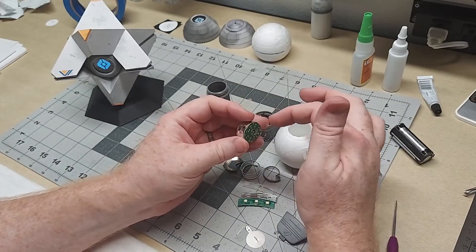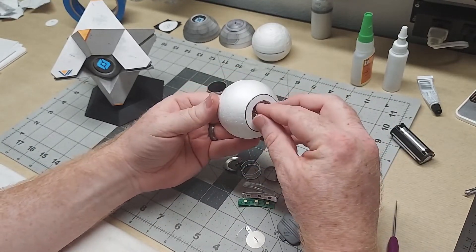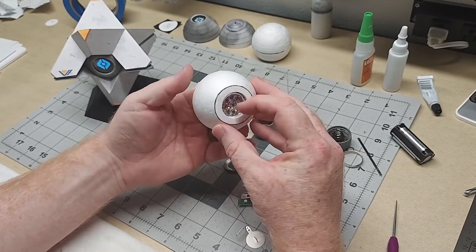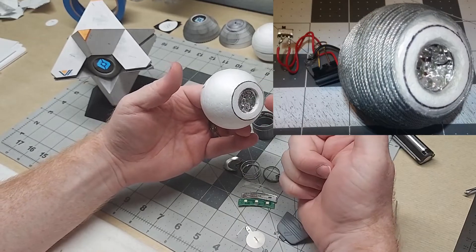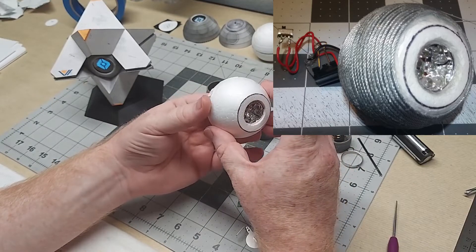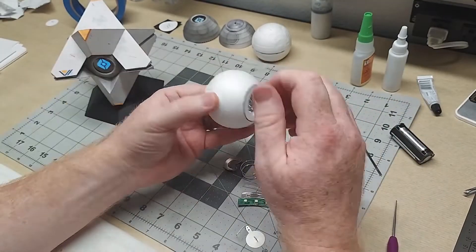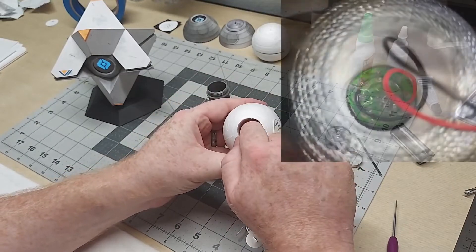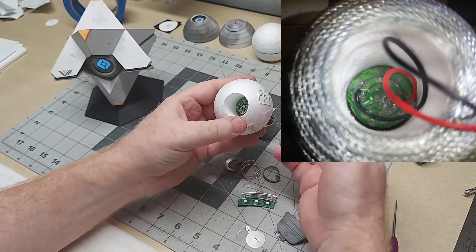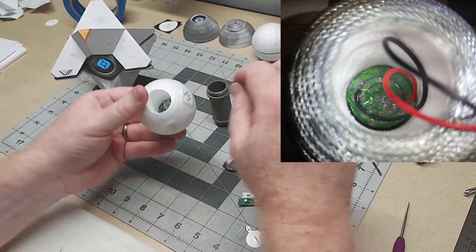After protecting the back, I put it into the ball and recessed it just enough to get a little glue in there to hold it so it wouldn't come forward, then put a little more hot glue in the back and smeared it up the side to bond to the wall of the hole and keep the lighting from falling out the other way.